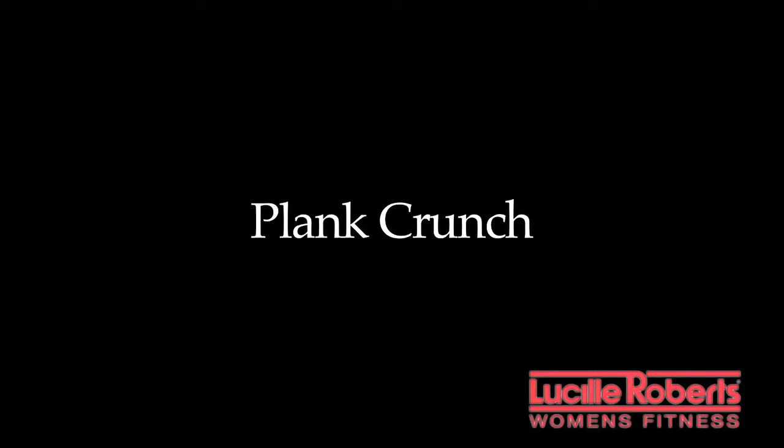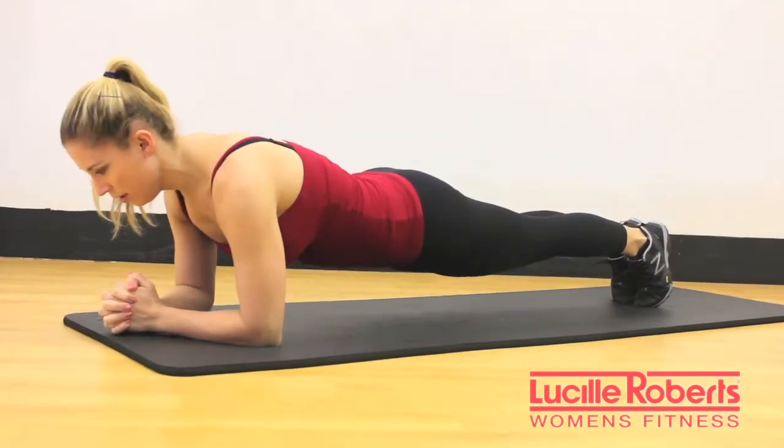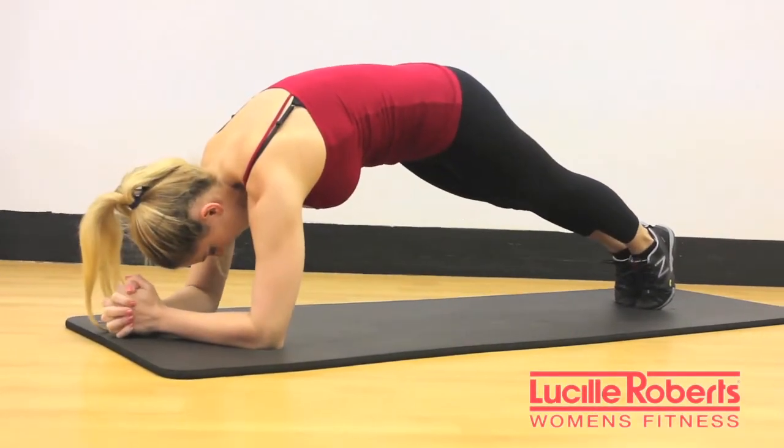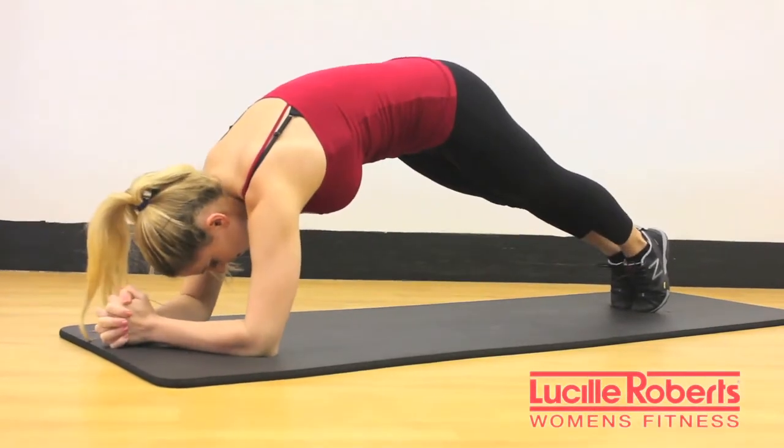Seventh exercise is a plank crunch. Start in a forearm plank, tucking the pelvis under and rounding the shoulders. You're going to crunch the abdominals and then return to a flat back. Perform ten to fifteen repetitions.